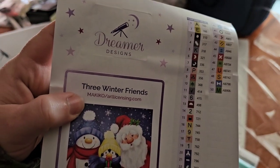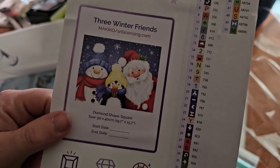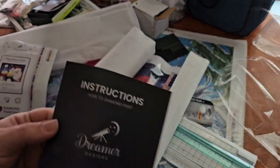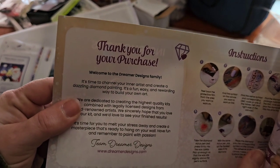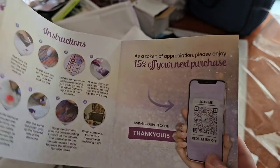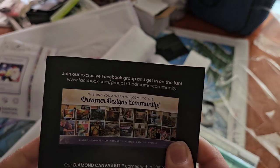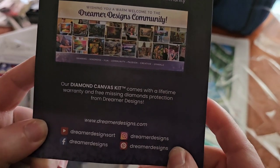This card has the name, licensing, image, shape — it's a square — size, end date, start date. And then you get instructions, 'Thank you for your purchase, Team Dreamer Designs,' instructions, 15% off your next purchase, tips and tricks, and join our exclusive Facebook group — the Dreamer Designs community — and their social medias.